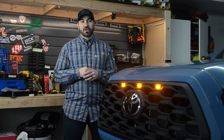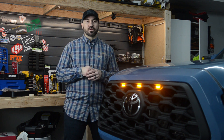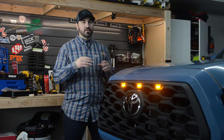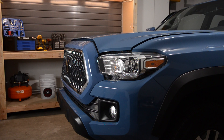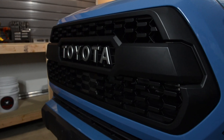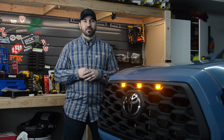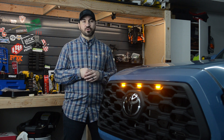Now as some of you guys may know, the first mod I did on my Tacoma was replacing the OEM chrome grille with the TRD pro style grille. The main reason I did that was because I did not like the chrome grille on the OEM truck, and we went with the TRD pro style because it was matte black. Now I've had the TRD pro style grille on my truck for over a year and it was just time to change.